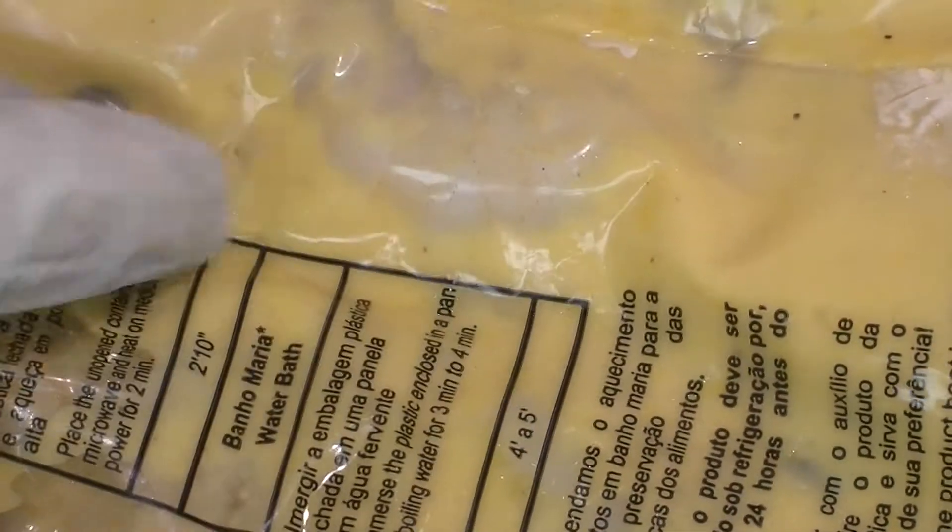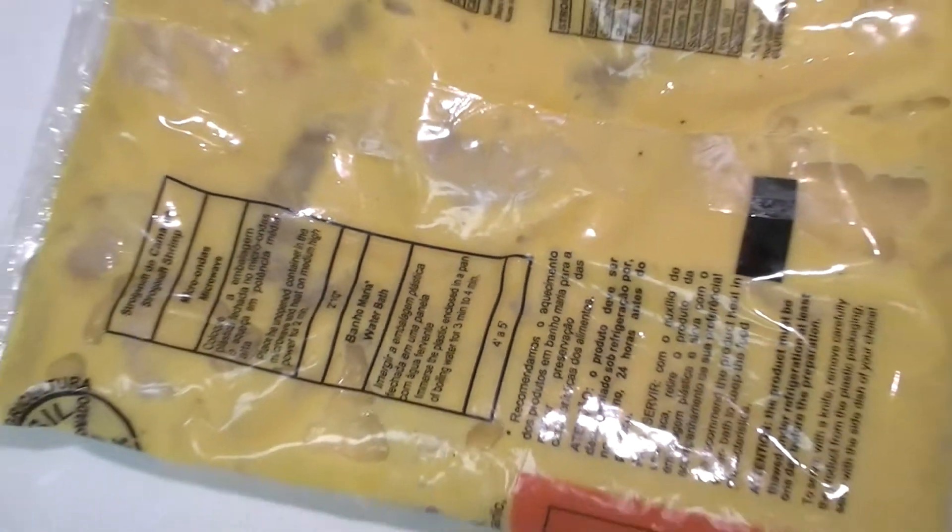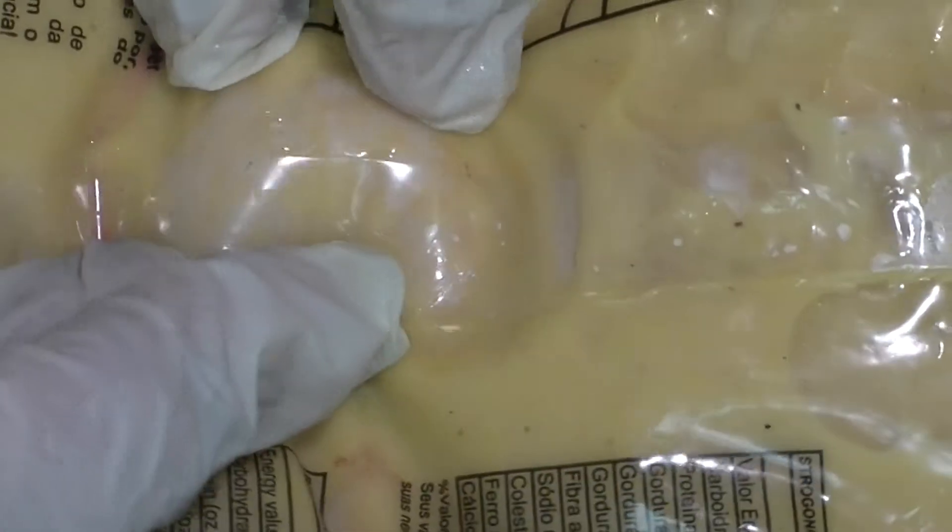At this point you have to check the color of the shrimp to make sure it's cooked. It's not ready yet. When you see the shrimp color change to pink, it's ready to go.